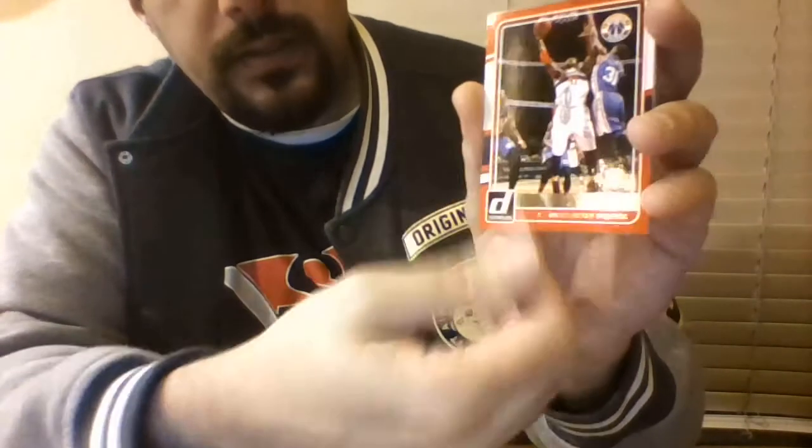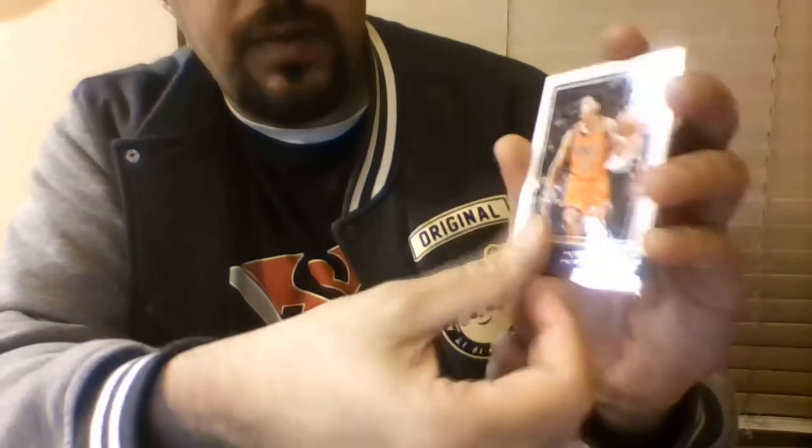That's pack one. Pack two we have 2015-16 Donruss — Kevin Durant on the front from OKC Thunder at the time. We got Brandon Bass, Marquise Morris, Nene, a rookie Cameron Payne who is now on the Bulls last I saw, Mario Chalmers, Klay Thompson, Eric Bledsoe, and Dwight Howard. Doesn't seem to be any real special cards in there.